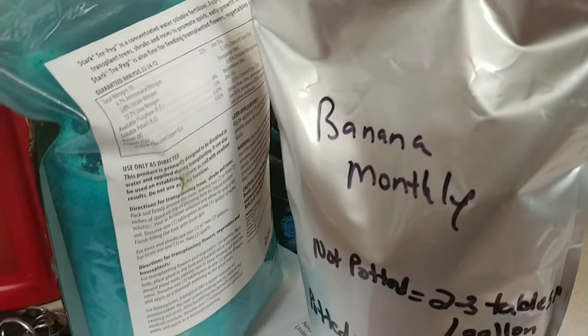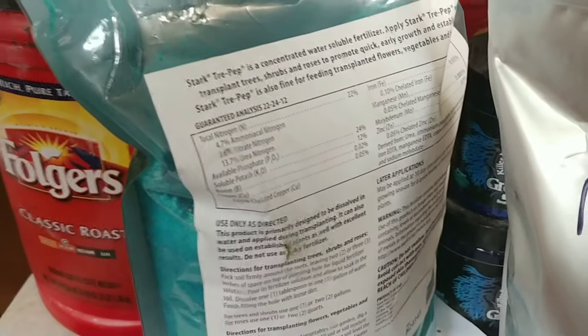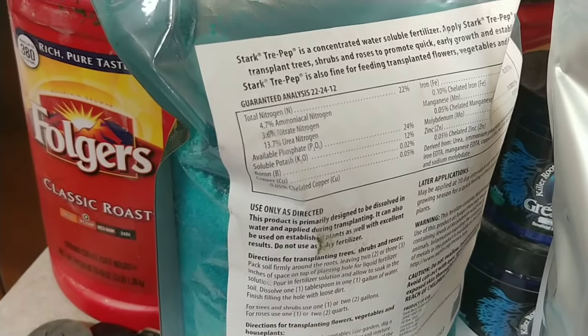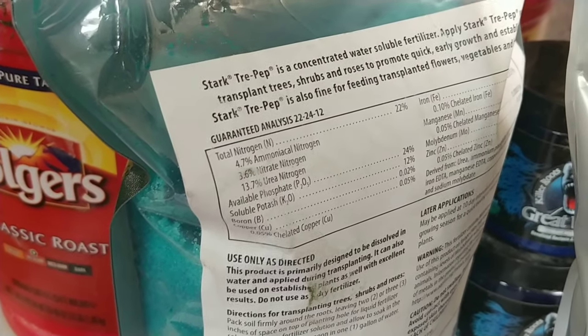Along with that, every week I feed two gallons of water per pot that has a 22-24-12 fertilizer, with some micronutrients — which is pretty close and similar to what Miracle-Gro would be.